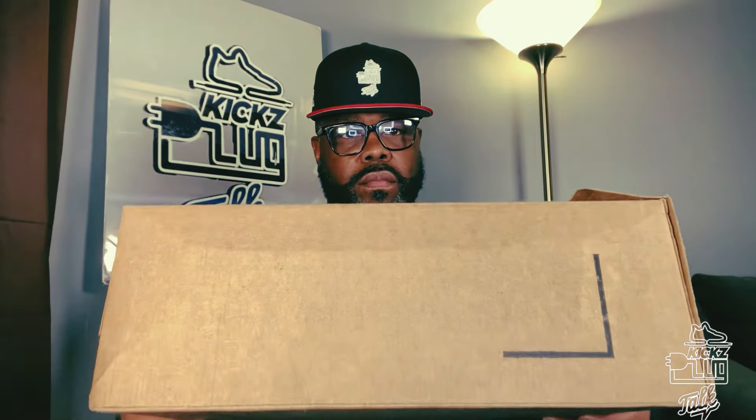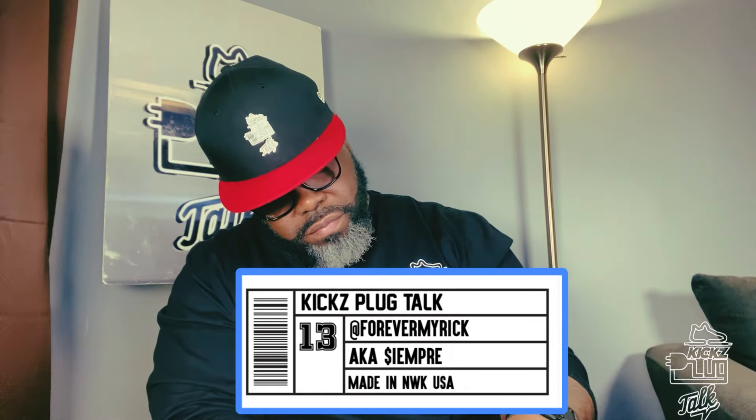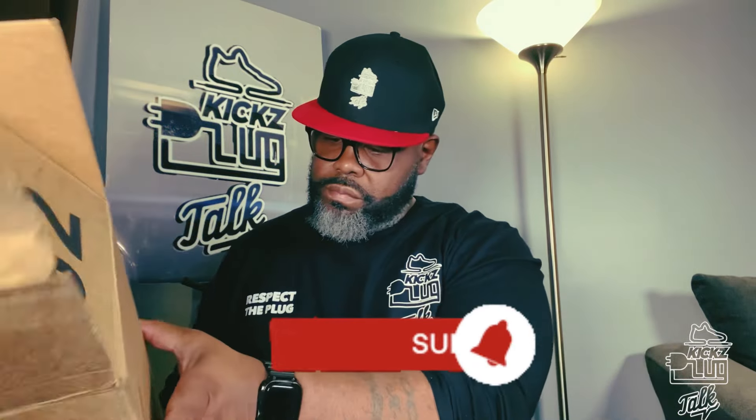Got my red box cutter. Got a fresh new pack. Yes sir, I know what time it is — time for another unboxing and review with your Kicksplug Faber Myrick, A.K.A. C.M. Brie. Happy Kicksplug Talk Saturday, Blog Talk fam. Please like and share this video if you like the content, and don't forget to subscribe to become a part of the Blog Talk fam.